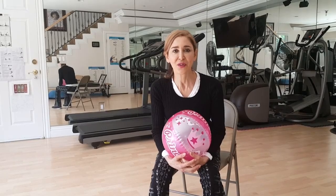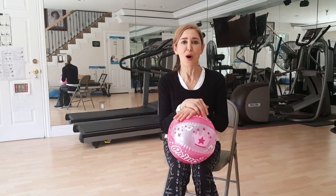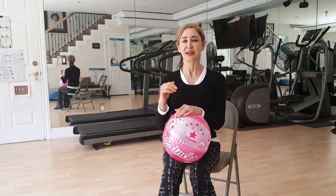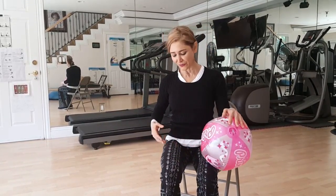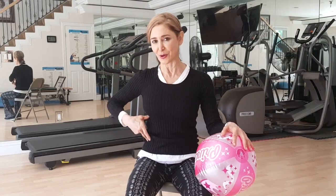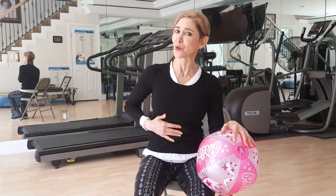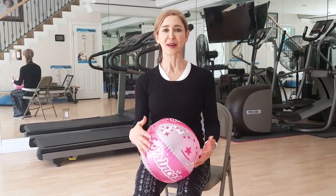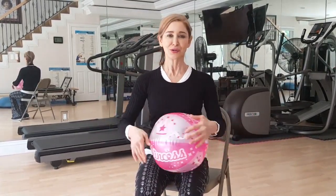Very good. Do 50 of those a day. And if you can't do them all at the same time, break them up. Do 10, take a break. Do 10, take a break. What does that exercise do for you? It increases flexibility on the spine. It strengthens the core because you're working the obliques and the rectus abdominis. It supports the lower back because if your core is strong, your lower back is also supported. And of course it works the upper body because you're rotating using the arms to maintain the ball in front of you.